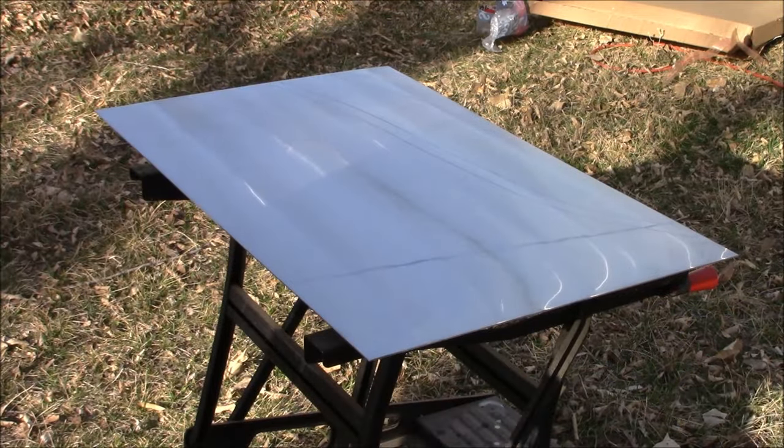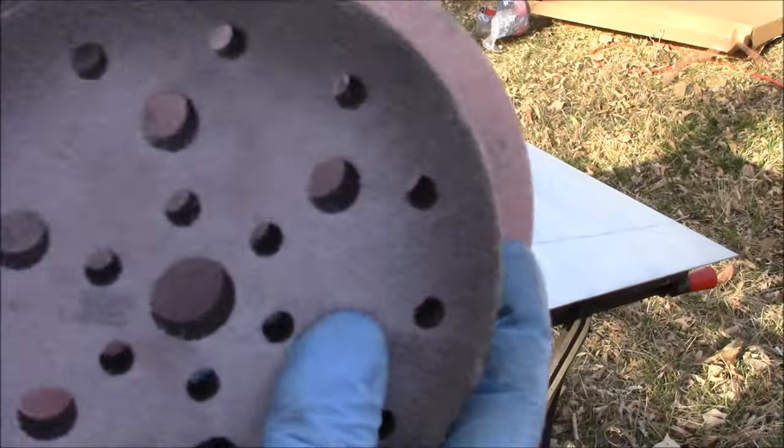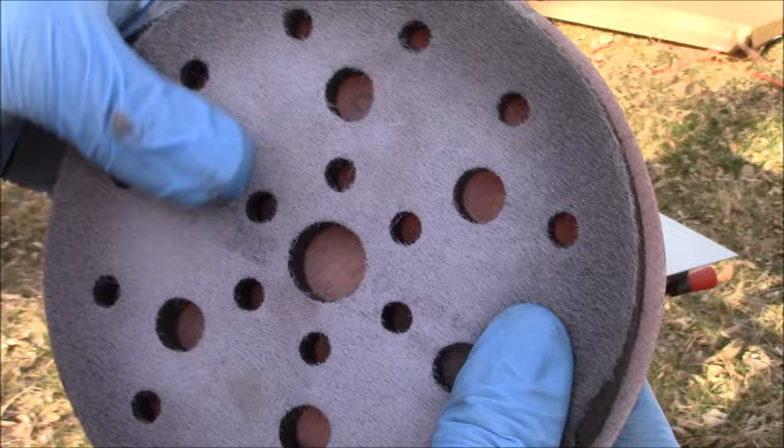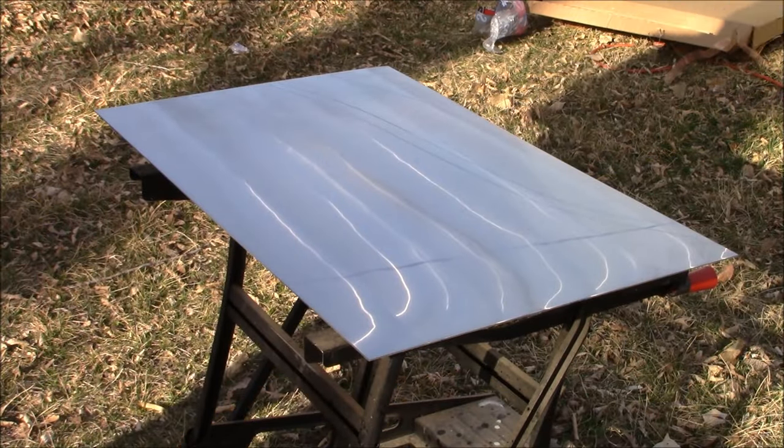Now we're going to take a 400 grit sandpaper, place it on our interface pad, then place it on our hook-it pad, spray it with just a little bit of Alumacut, and then once more begin sanding.